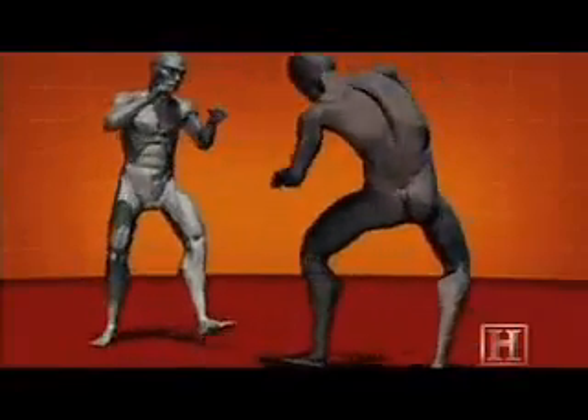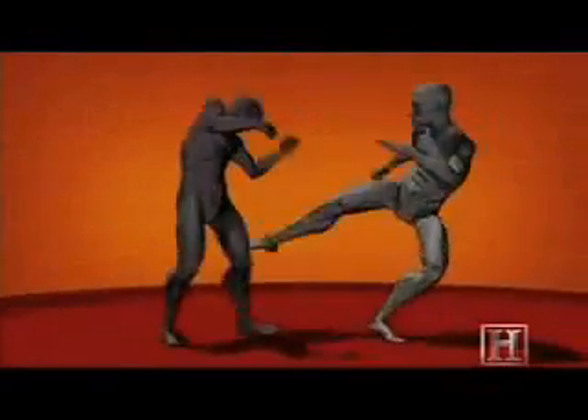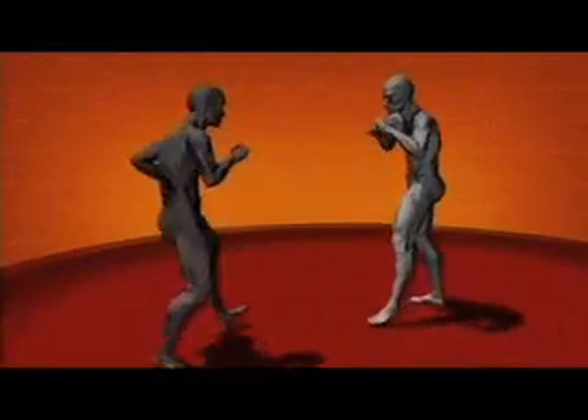And unlike karate, Muay Thai fighters are also taught to strike with the hard bone of the shin. A Muay Thai kick can generate roughly the same force as a baseball bat — enough to crack a rib or a leg.